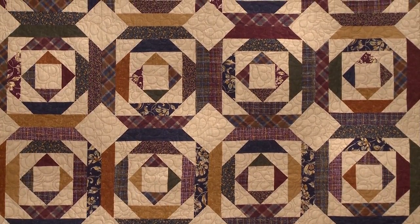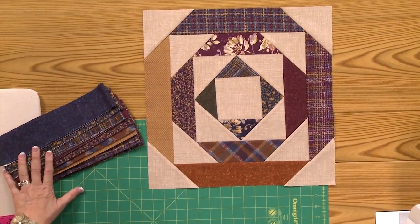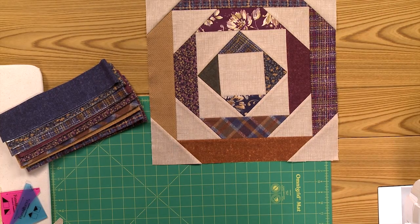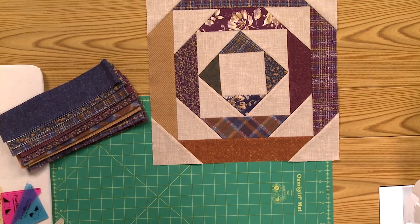This is a great quilt for a cold day because it's flannel. It starts with 2½-inch strips of flannel, and then you'll need some fabrics for the background. We're going to start from the center and work our way out.